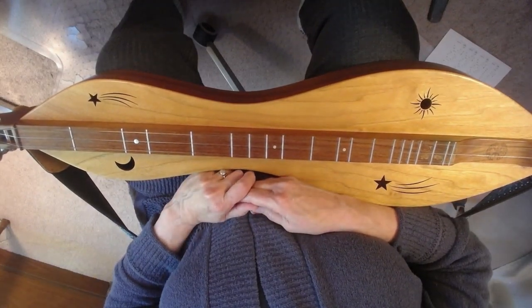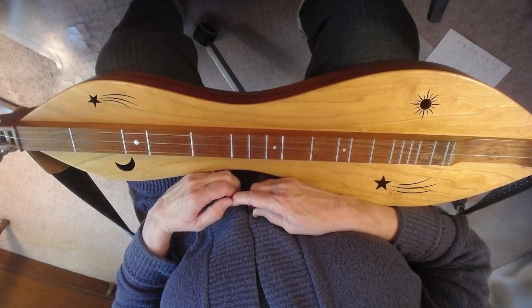That is the lower octave of the box scale in D exercise.